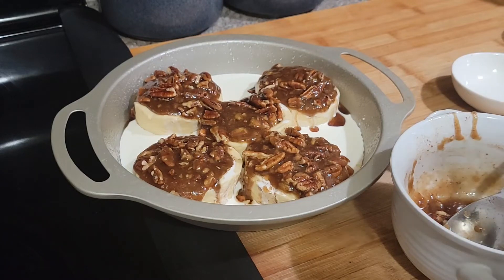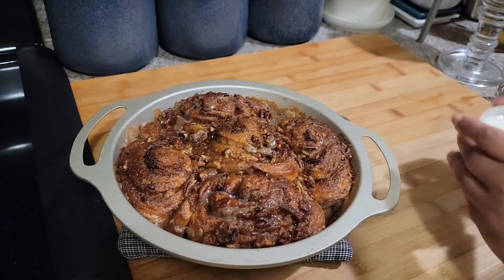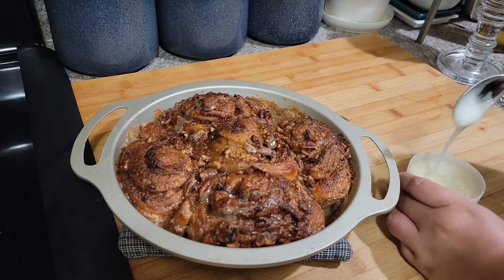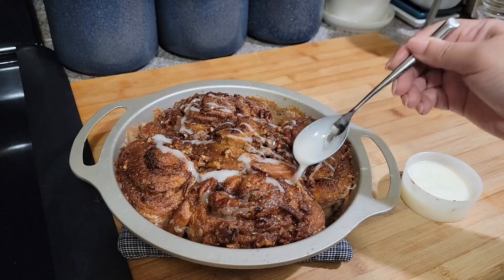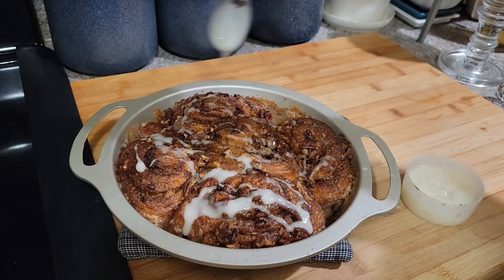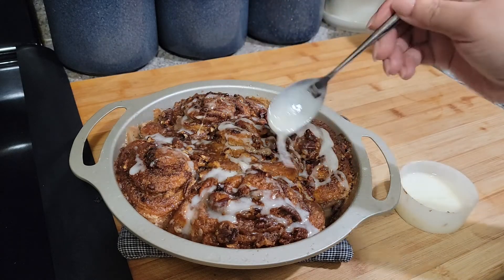Okay guys, they just came out of the oven. I did it for about 32 minutes — I wanted mine a little bit more brown. Remember that icing? I put it in the microwave for like 10 seconds just to get it kind of loose and runny, and then I'm gonna drizzle it all over. I was gonna make some extra but I think with that other sugar, this is enough.